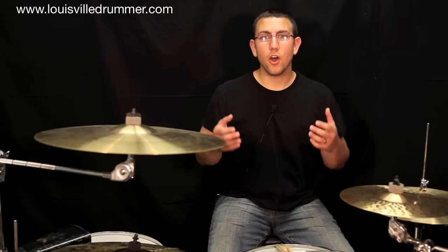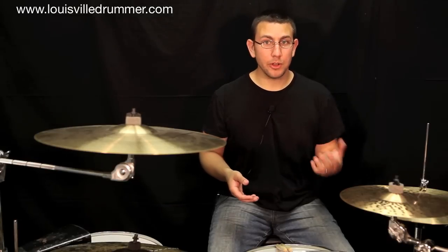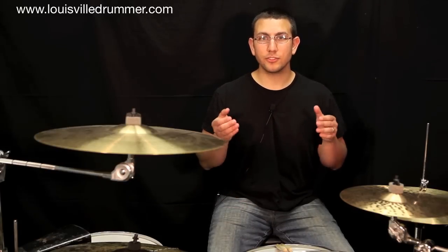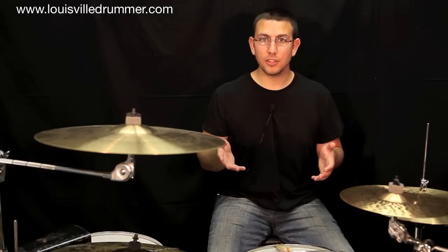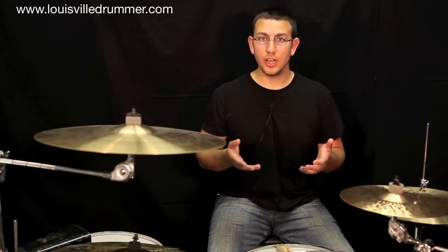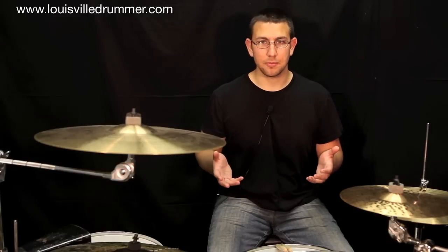Our first exercise is going to be to play all four patterns on just one snare drum. We're going to use a dynamic scale of one to five, one being the softest and five being the loudest. Your goal will be to master all four exercises at every tempo, both fast and slow, and all dynamic ranges from one to five. When you're done, you'll be able to play fast, slow, loud and soft, and everything in between.